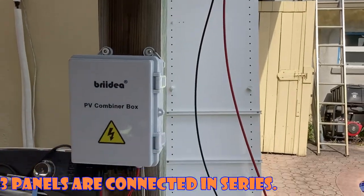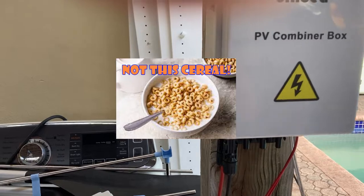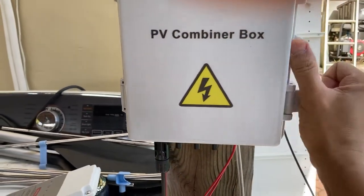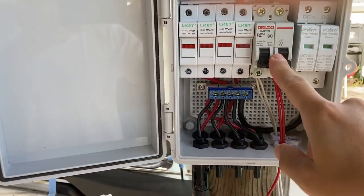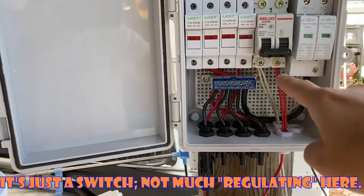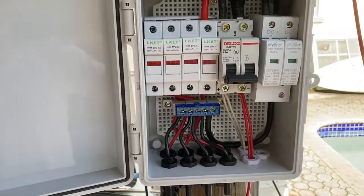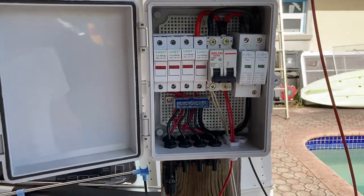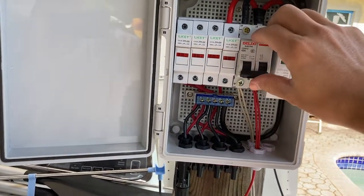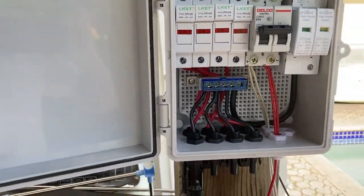The PV cables go into this combiner box right here from these two ports. Once it goes in, there's a control switch that regulates the direct current. The direct current then runs from these two cables — I have two cables because you're supposed to use a number 10 or 12, but all I had were number 14, so I ran two of them together, and it still works.